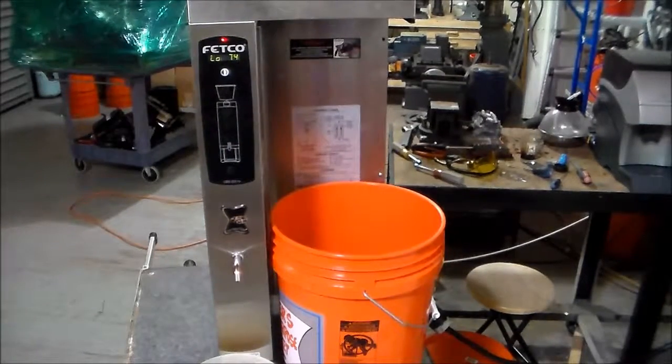We're done filling and we are heating up — that's awesome. It looks like we don't have any more of a leak. Wonderful. That's the repair of the CBS 2051-E Fetco hot water tap. Thank you very much, I hope you enjoyed that.